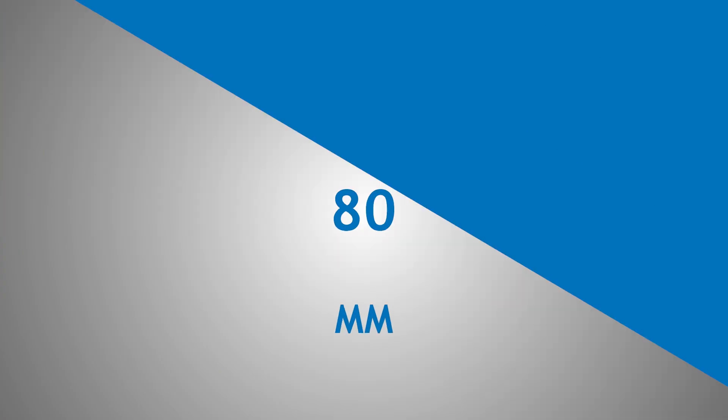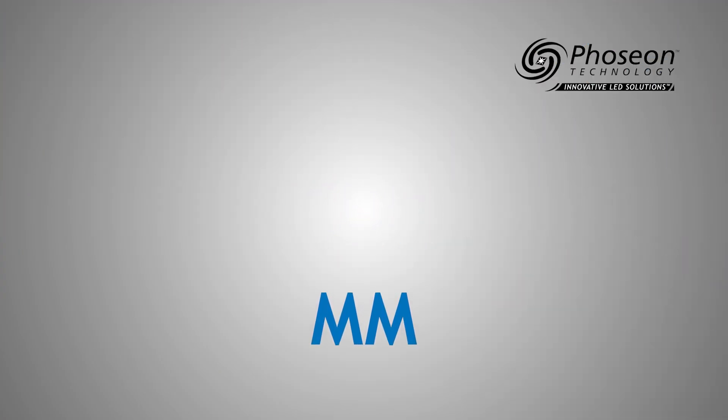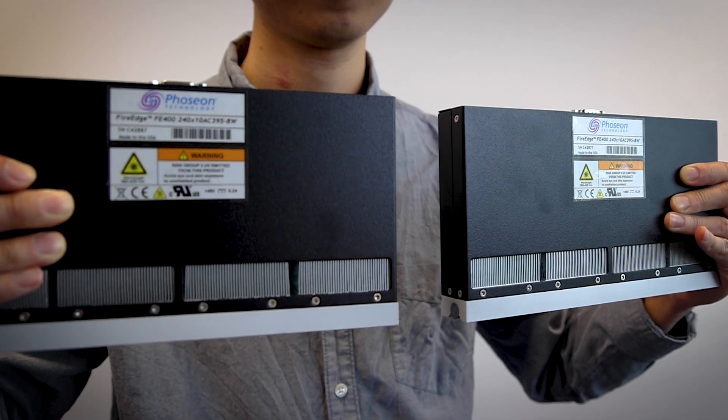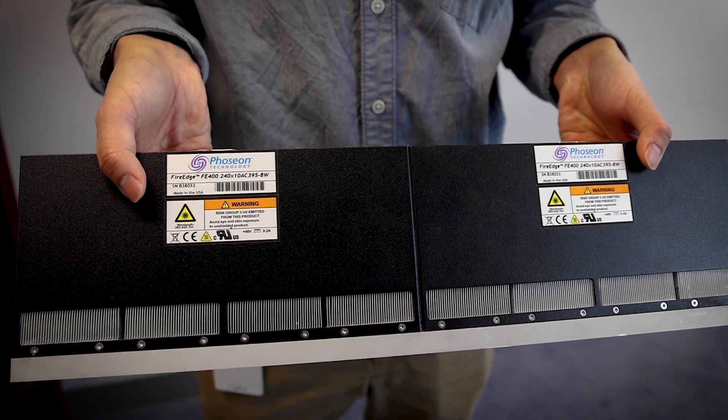The FE400 and FE410 are uniquely customizable to your project requirements, with five different size options: 80, 120, 160, 180, and 240mm. They are also scalable either in a side-by-side configuration or in a single window frame setup.